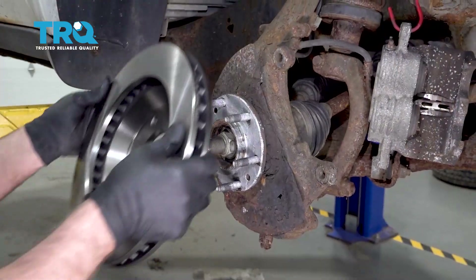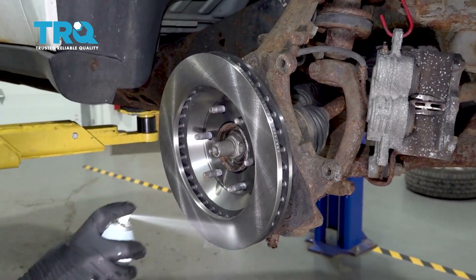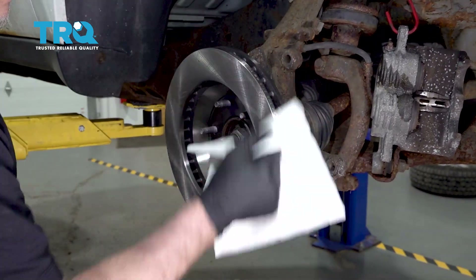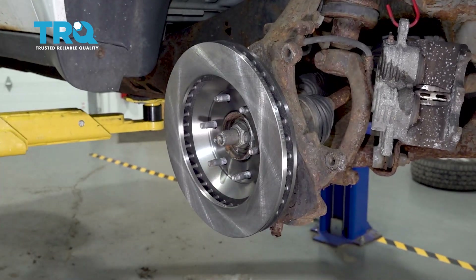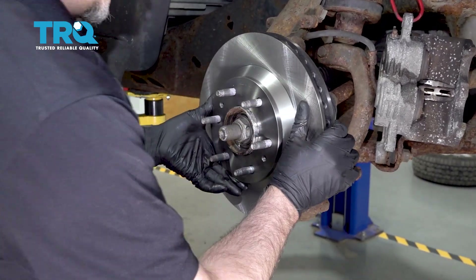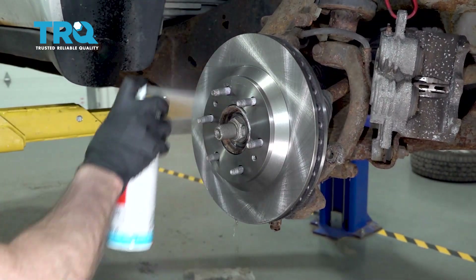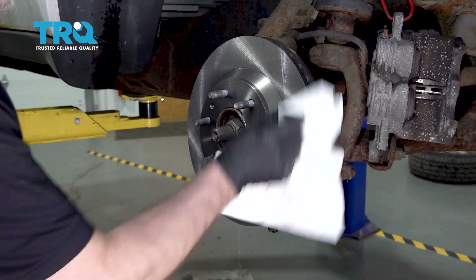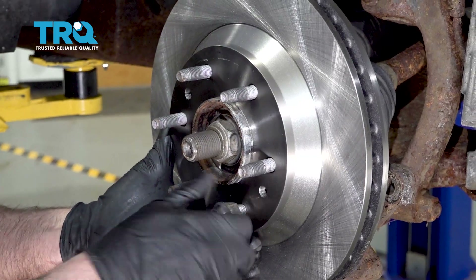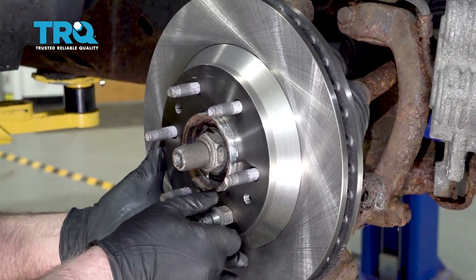Take the rotor — we're gonna put it on backwards first. Take some brake parts cleaner, wash the backside, take a rag and wipe it down. Flip the rotor over the correct way and then put the brake parts cleaner on this side and wipe it down. I'm just gonna put a lug nut on backwards just to keep the rotor from flopping around — makes it a little easier to install. That's just temporary.